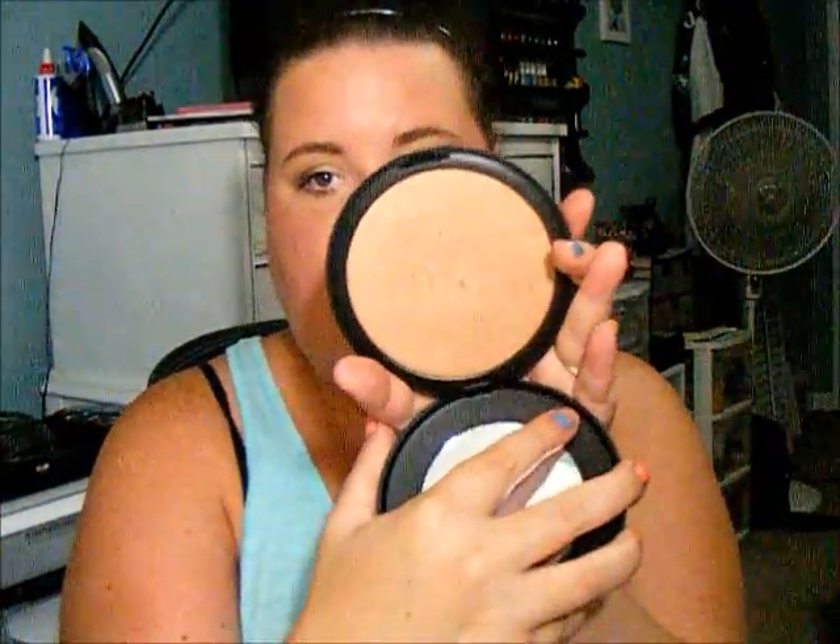And then for powder, just a little bit, I used my Fit Me in number 120. Definitely too light for me, but I just added just a little bit. Then for contouring, I used the NYC Sunny Bronzer, and I added also a little bit of my giant sun bronzer just to kind of give me that bronzy shimmer.